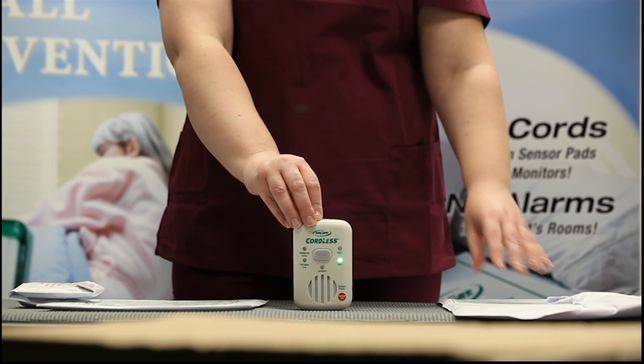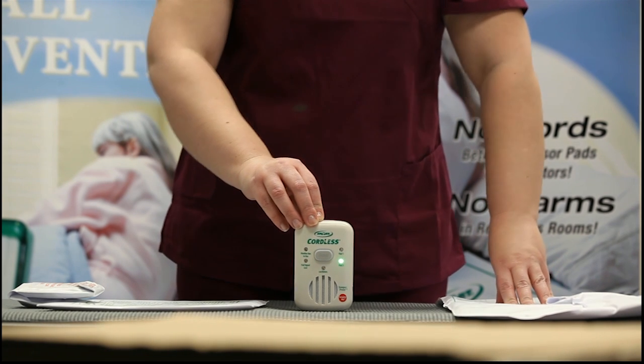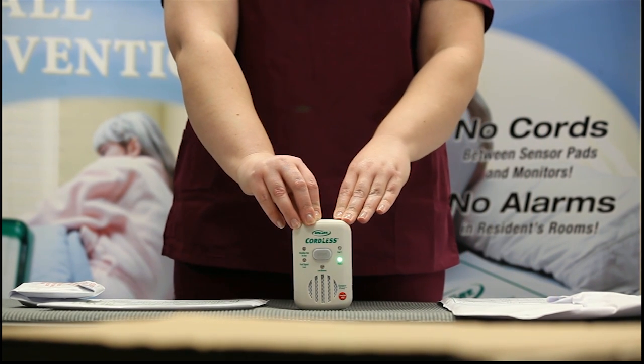Press on the second pad and release. If you have a floor mat, turn the transmitter on. The monitor will beep twice and the light will turn off.